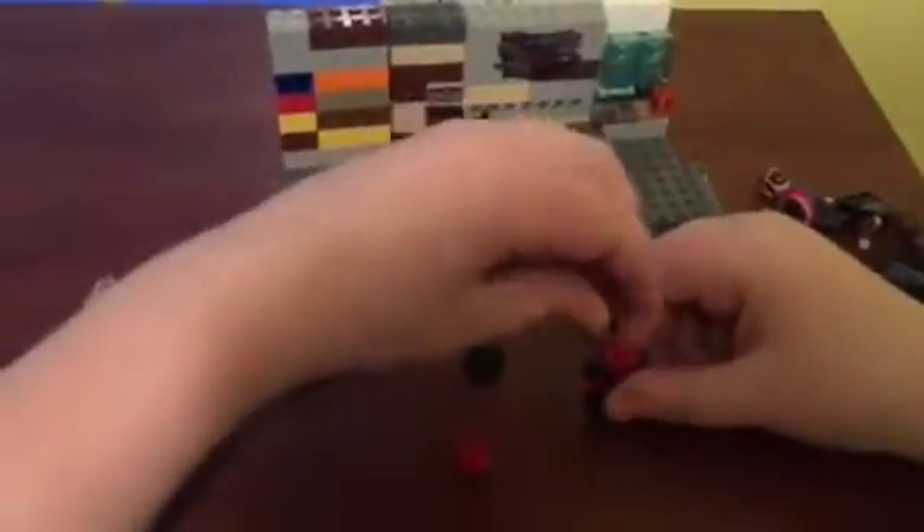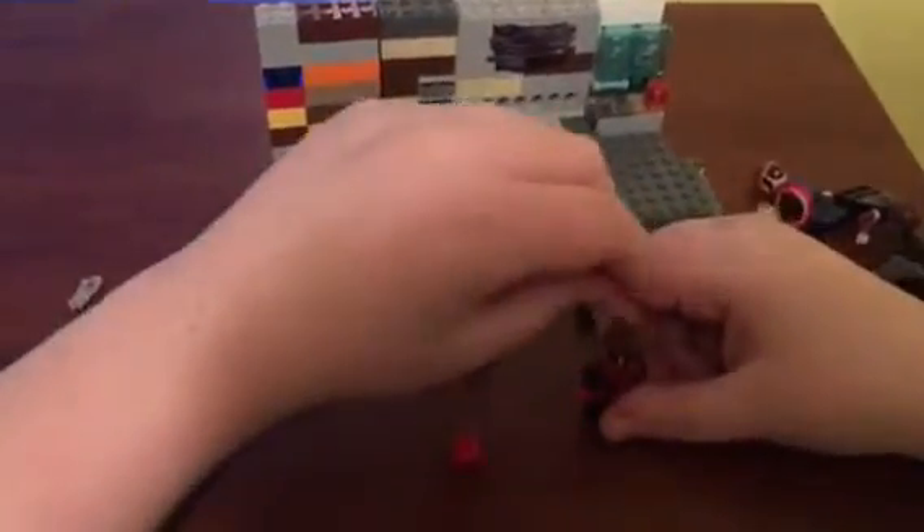Next figure up is Spider-Man. The head and torso are completely stock Legos. The arms, legs, and this little belt piece are ones I found myself. I got my own Peter Parker head and colored the face on.